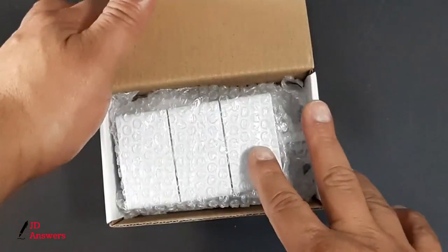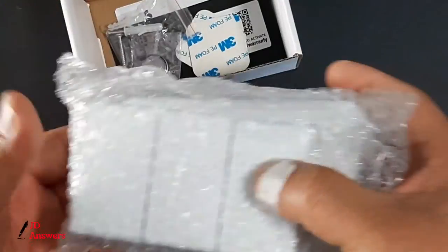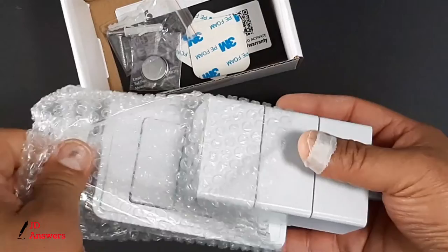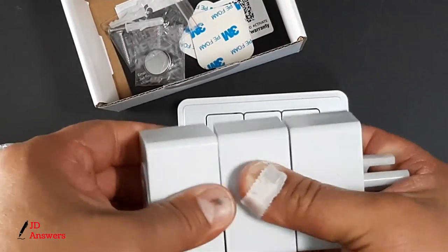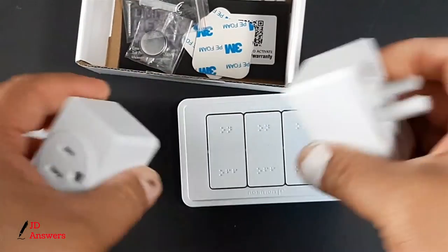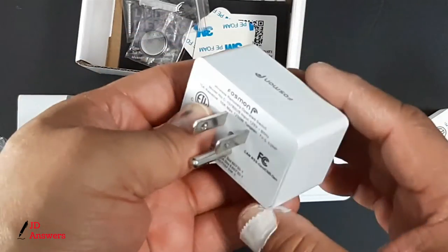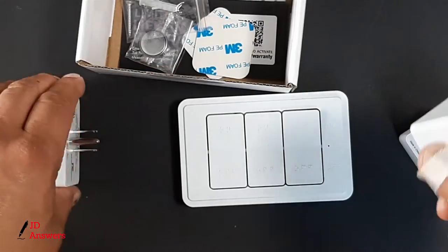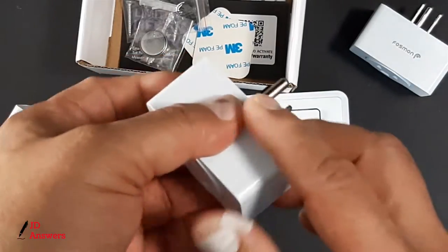Now that we've cut it open, we can see the actual devices inside. Let's start with these — these are the individual outlets. There's one, two, and three. Here are all the views for this. And for this part, this is just a protective covering, that's all — for transporting and shipping.